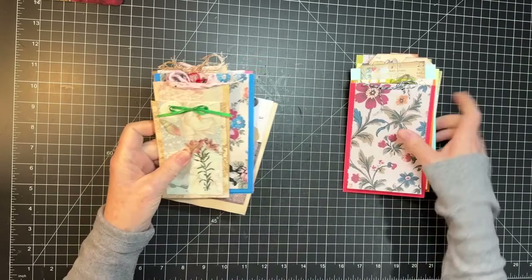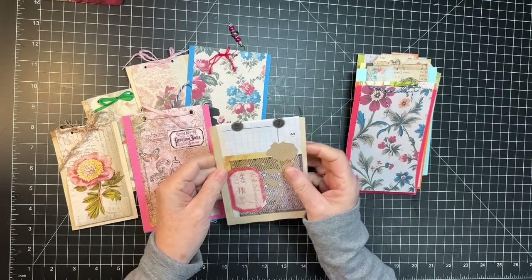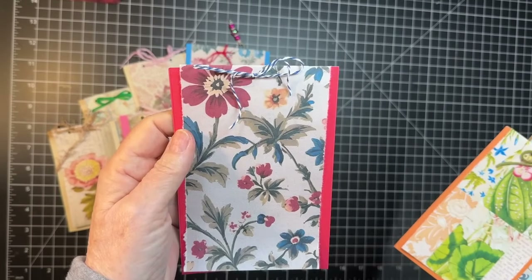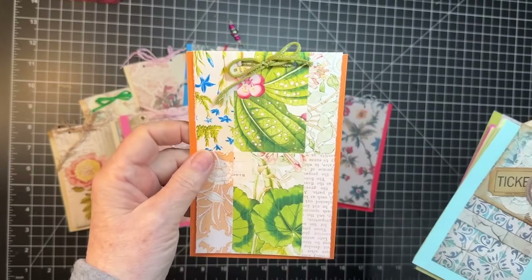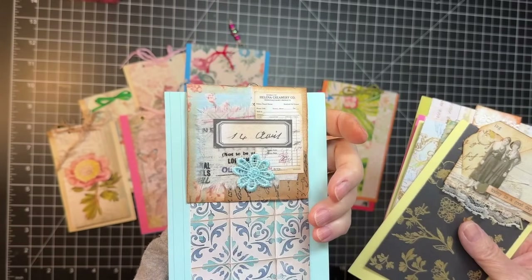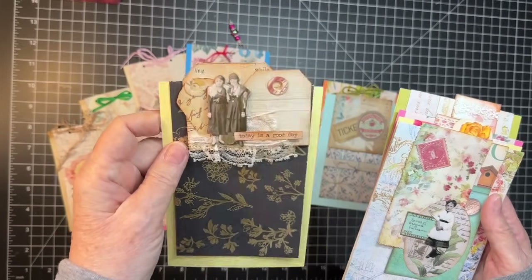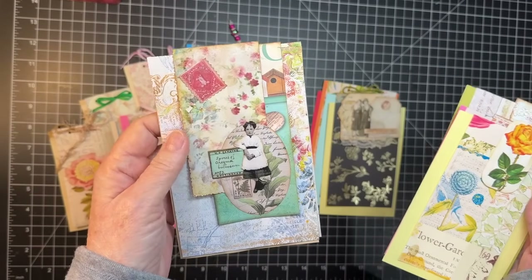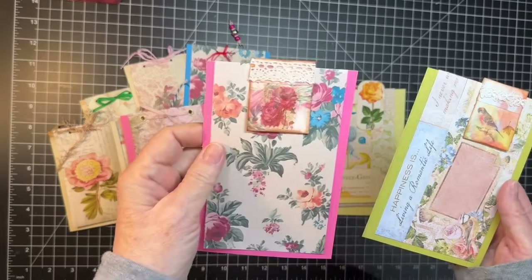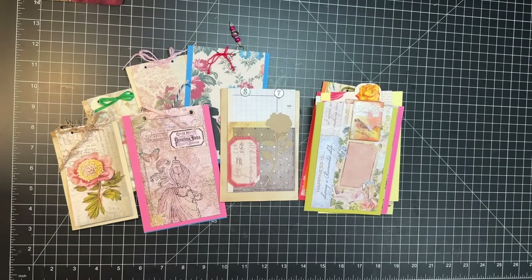Then I wanted to show you — I finished off those little index card fun things we did last Sunday. I finished them off, so I thought I would show you. This one's just tied. And then I thought I'm going to use some paper clips on them as well. Somebody else said you should use paper clips and I was like, yep, already did it. I really like how the paper clipped ones turned out too. So now I need more paper clips.